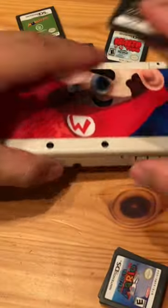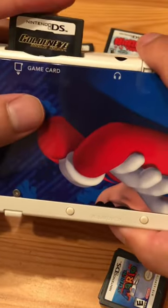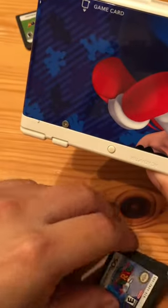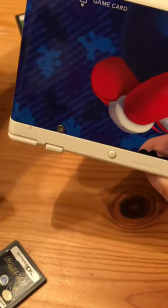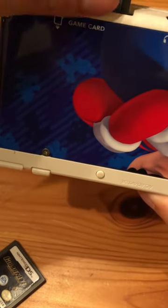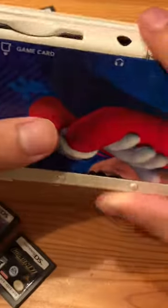Also, official ones go in with a little finesse. The fake one — nope. I have to literally force it and push on it for it to go in, but I don't want to ruin what's in here. So that's how you can tell.